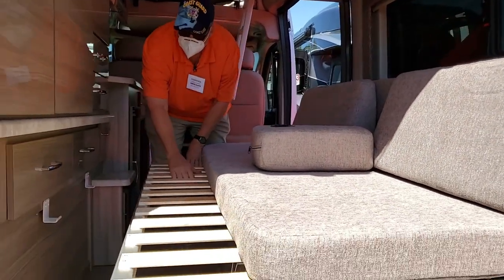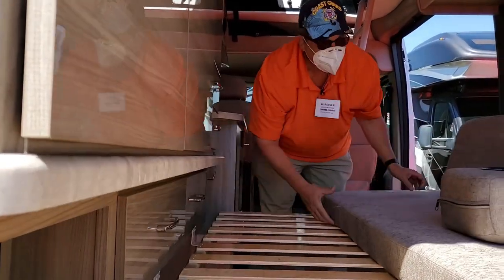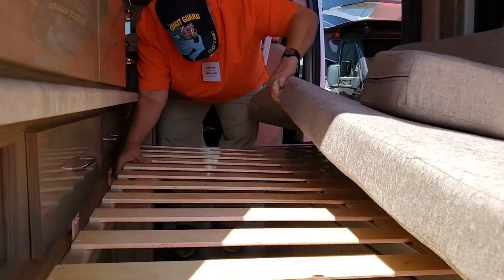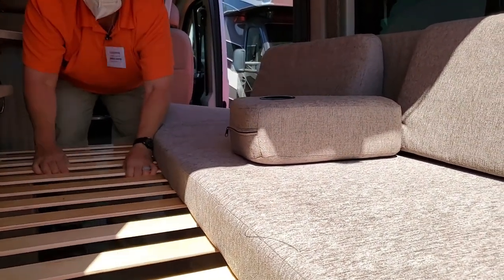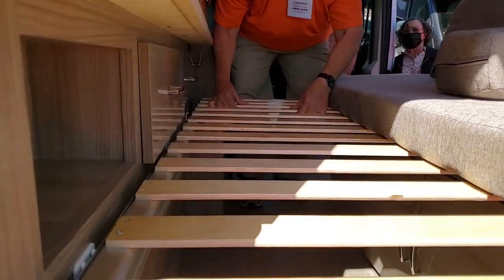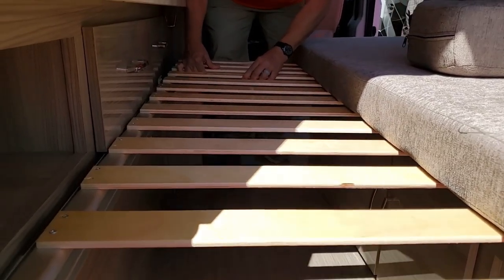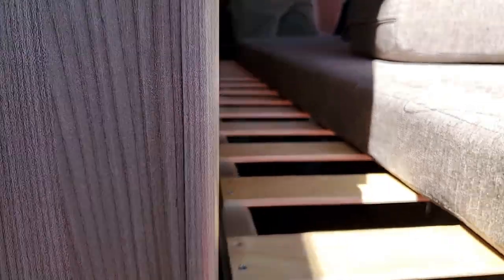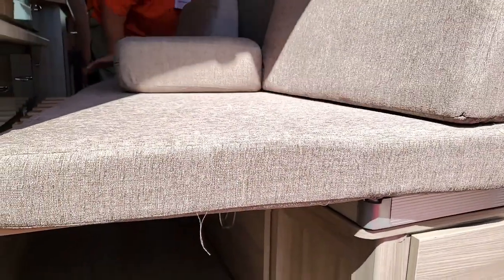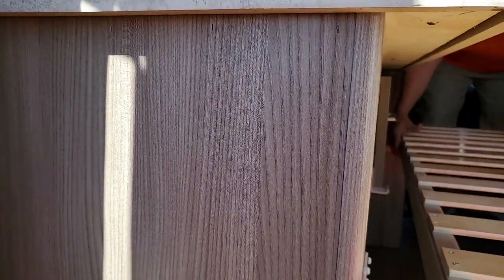Okay, so here you've got the bed that comes out and rests on these little channels. Let me help you — push that back down. It's supposed to come out a little further. There we go — it's in the channel. Wow, that was a bit scary, but yeah, it makes into one big bed.